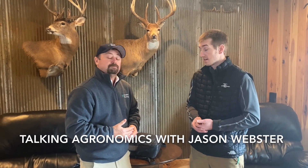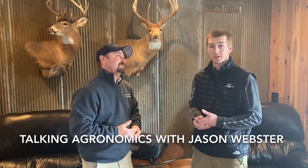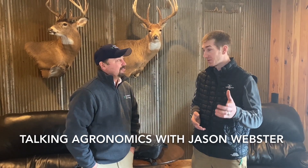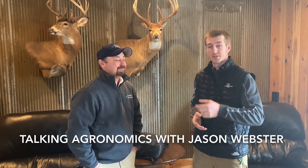That's what we're doing today — some good stuff here as we approach spring. There's snow all over the ground but don't let that fool you, it's going to be here before we know it. Appreciate the time, Jason, and thanks for tuning in.